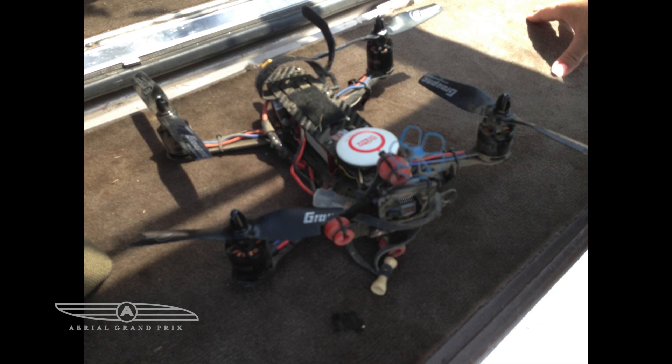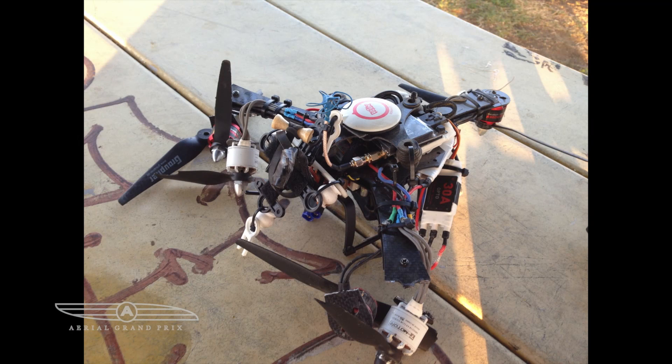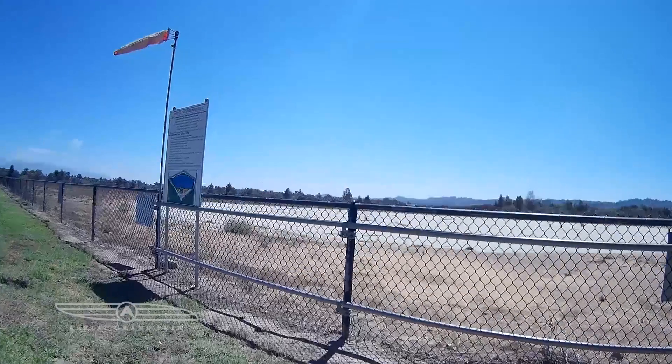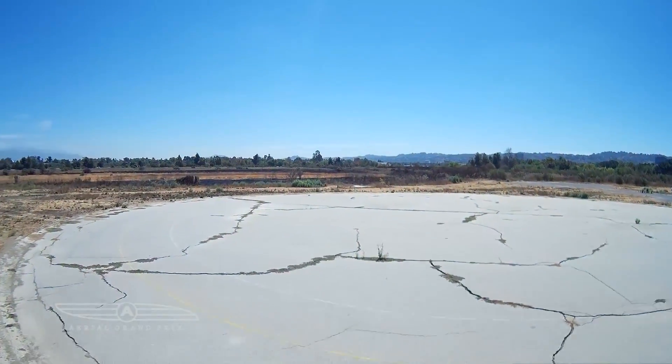This is from my earlier experiments with putting bigger motors on the frame — all the failures we've been through. That's a y6 tricopter — it's hard to even know what it is, it's completely destroyed. The way it crashed, it just flew away and crashed into the concrete, then tumbled about 20 feet into the fence.